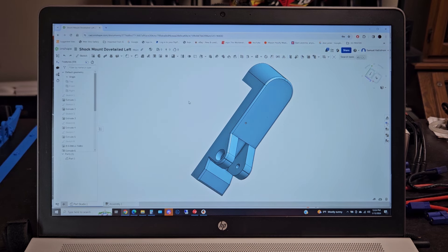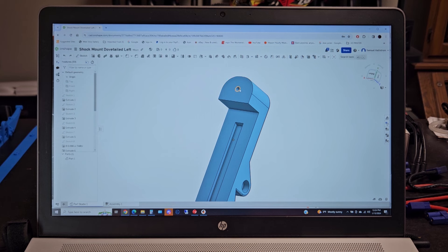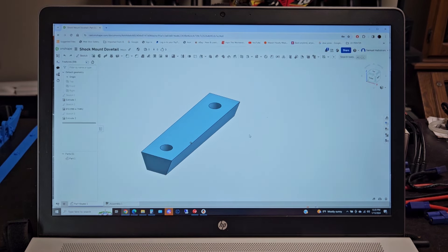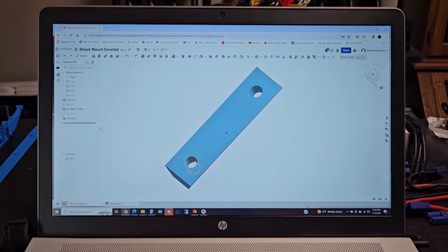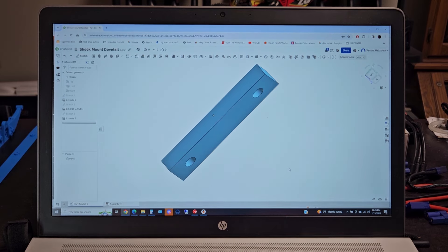This side is sized for self-tapping for a 3mm socketed cap screw. This hole is sized for self-tapping 3mm ball length screws. Taking a quick look at the male dovetail — this hole pattern is the same hole pattern as the Build It Better shock mount that mounts onto the side of the frame on the outside. These holes are sized for 3mm socketed cap screws to self-tap.